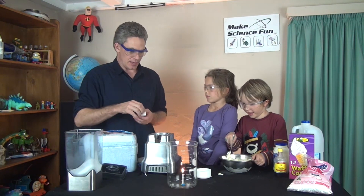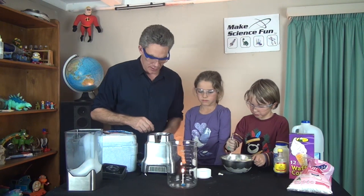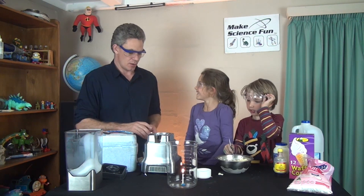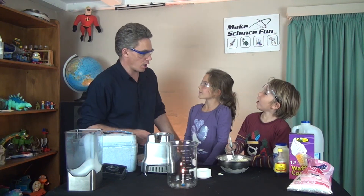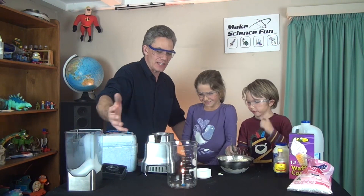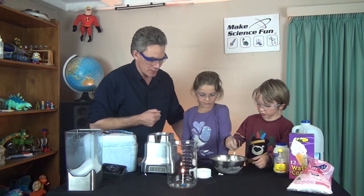So have a look — the candle is burning. What gas does a candle need to burn, Mickey? Starts with O. Oxygen! Good job. And there's enough oxygen in there, and there's oxygen coming from the air to keep that burning.